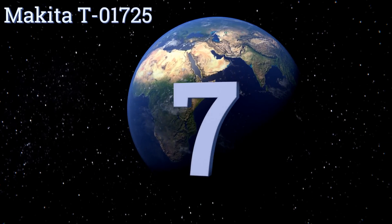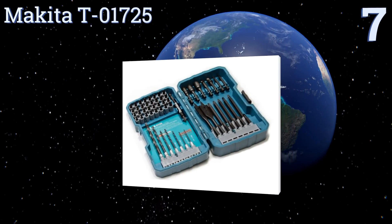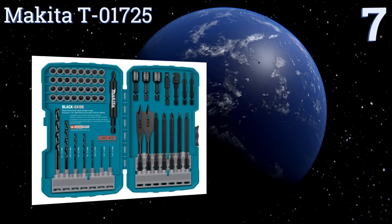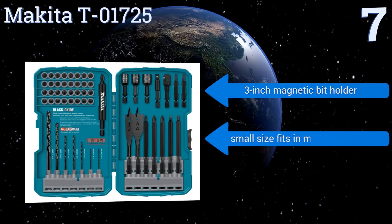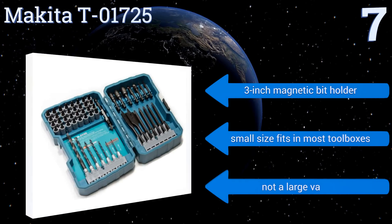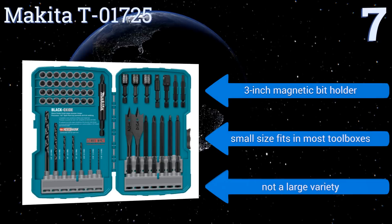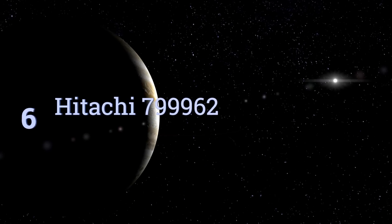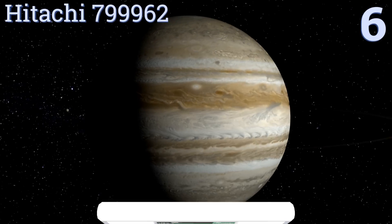At number seven, each piece of the Makita T01725 is compatible with all quick-change connector systems and is coated in black oxide. The bits are conditioned with a proprietary heat treatment that helps them hold their shape and retain their edge through lots of use. It includes a three-inch magnetic bit holder, and its small size fits in most toolboxes, but you don't get a large variety.